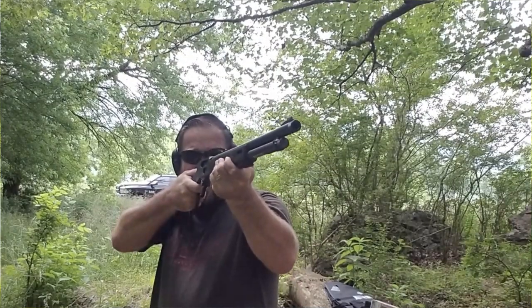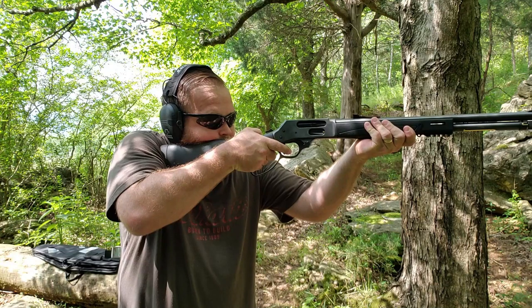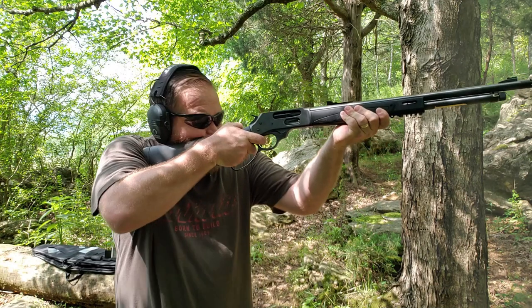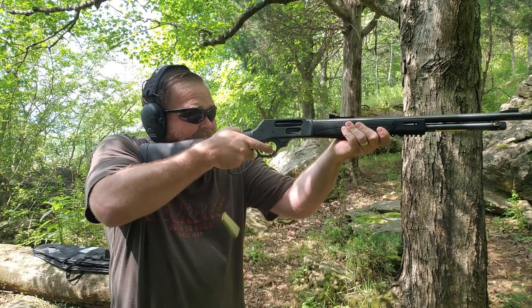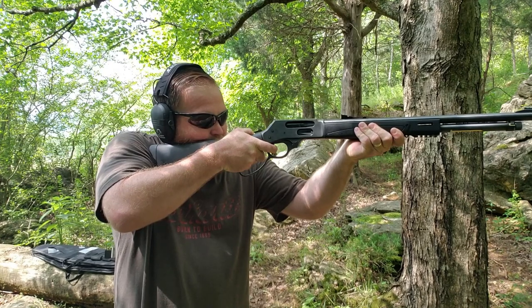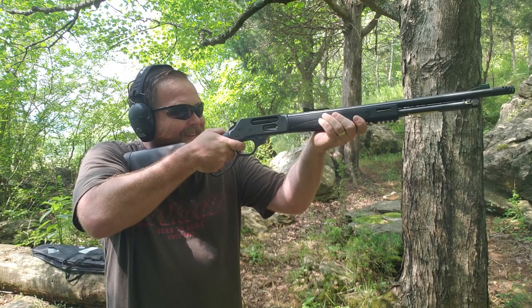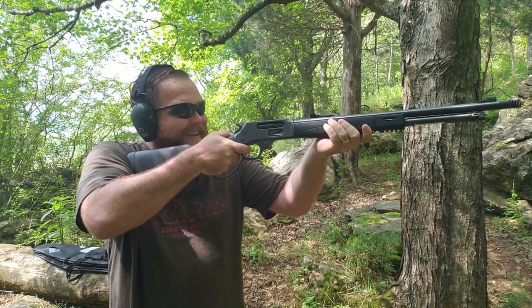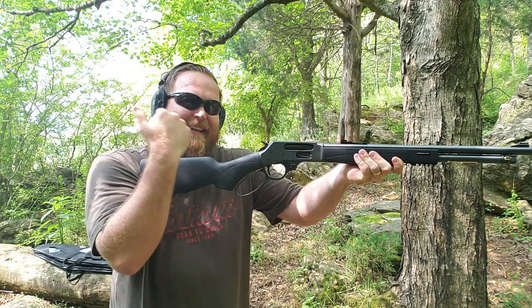And from another angle. And now here is the Henry X with the Ranger Point Precision Comet Muzzle Brake.